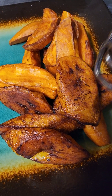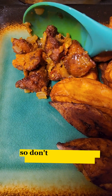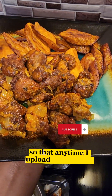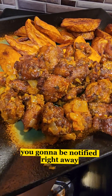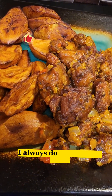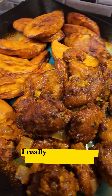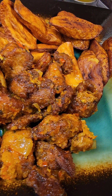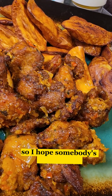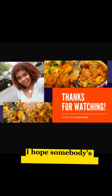The family loved it, everyone loved it, the kids loved it — it's so delicious! I hope somebody's gonna give it a try. Don't forget to click the notification bell and the subscribe button so that anytime I upload a new video you'll be notified right away. You can also follow me on Instagram and on Facebook for more of my recipes. Thank you for watching — I really appreciate all your time. This is also a very light food, and since this is the time for Ramadan, I hope somebody's gonna give it a try. I love you, bye!